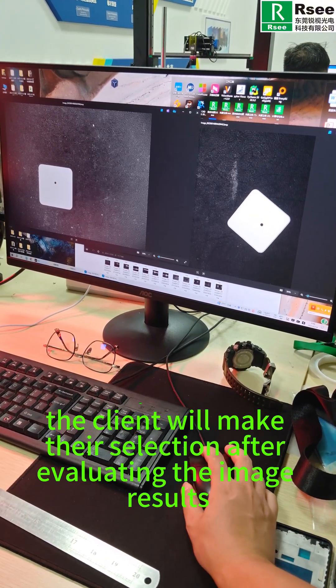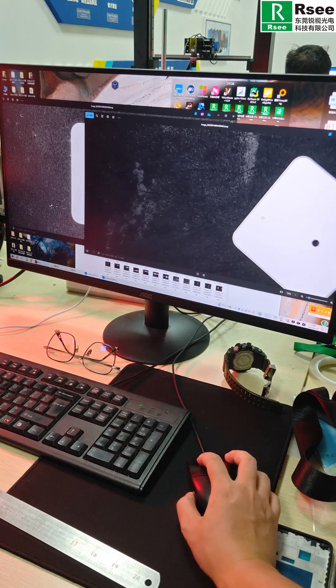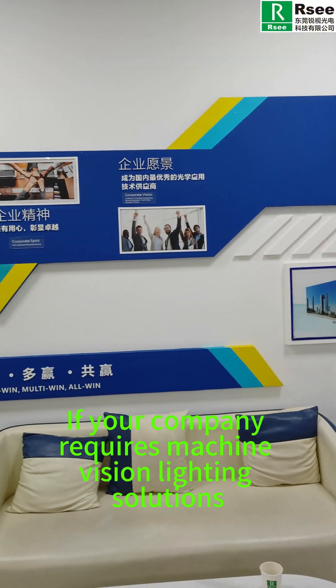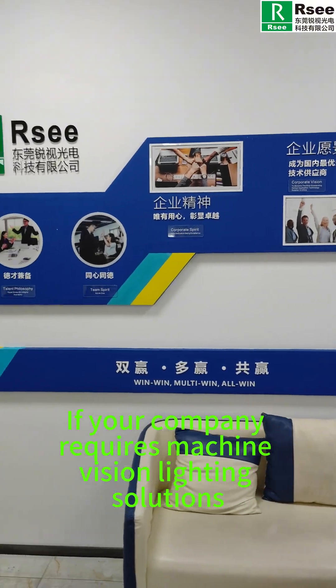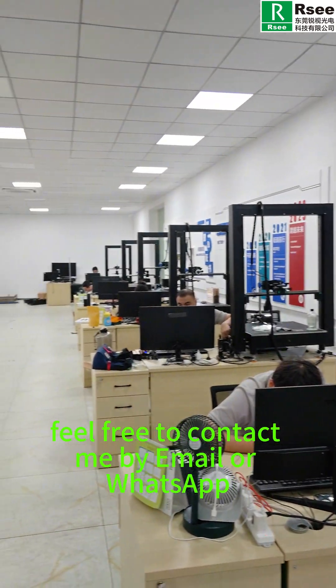Ultimately, the client will make their selection after evaluating the image results. RSEE is a manufacturer from China. If your company requires machine vision lighting solutions, feel free to contact us by email or WhatsApp.